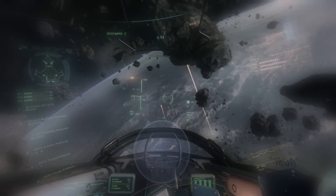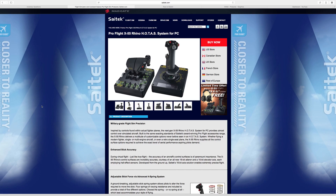I chose Saitek's X55 because it looked cool, I had a lot of recommendations, and I wanted something high quality that would give me the feel of flying one of these great starships. This is the X55 on Saitek's website. It runs about $199 US. I've been using it for about six or eight months, had a couple of USB port problems when I first got it but those are now gone. I can highly recommend this joystick.